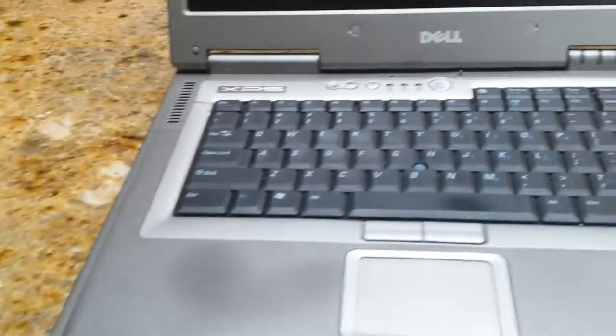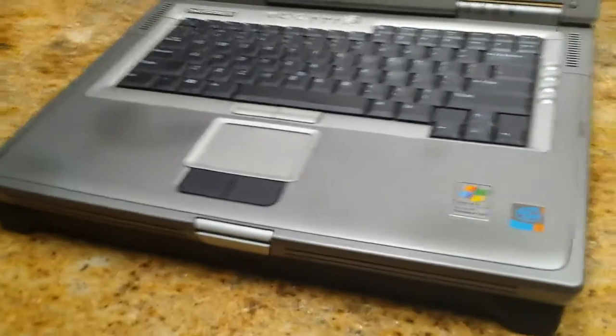This computer had a nice keyboard with a little nub in the middle, and a touchpad. What really amazes me is the screen. For that time, to be able to push that many pixels was astounding.